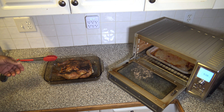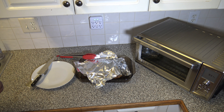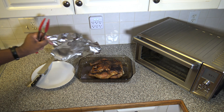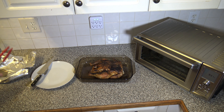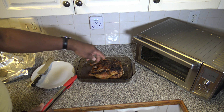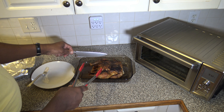Got some juices that came out of there — that's alright. Basically what I'm going to do is cover this with foil and let it set for maybe 10 to 15 minutes. That helps the juices reabsorb a little bit. So we've let it set for about 15 to 20 minutes with some foil on top, and that's how it looks.